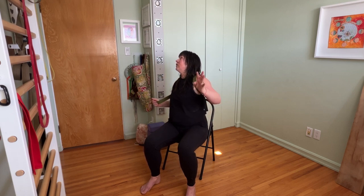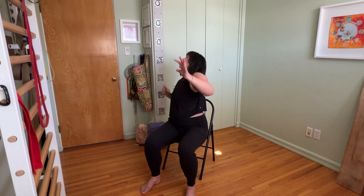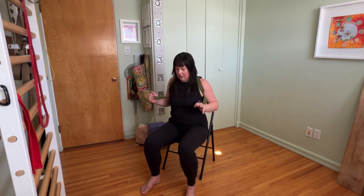We're going to arch and reach, and arch and reach. One more time — inhale, exhale through center, inhale, exhale through center. Okay, take the strap off.